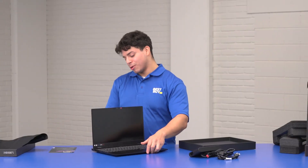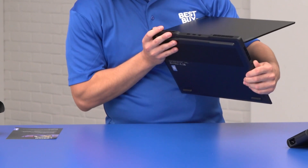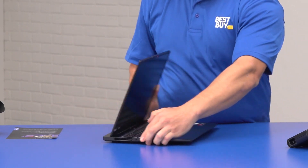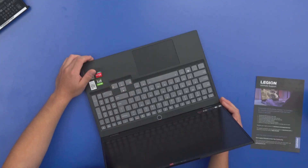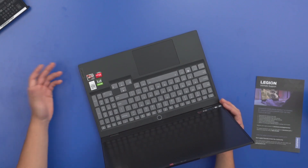It looks really good. One thing you notice right away is the actual hinge on the back — you're going to get cooling on the back and also some USB ports as well. You're getting a large trackpad that's 23% larger than the past models, and then with the full size keyboard you're going to get RGB backlighting. Who doesn't like custom RGB, right?